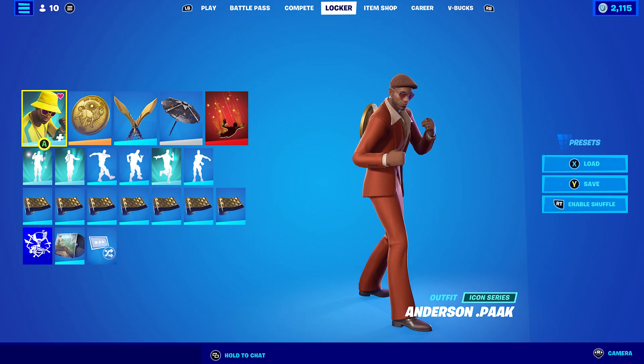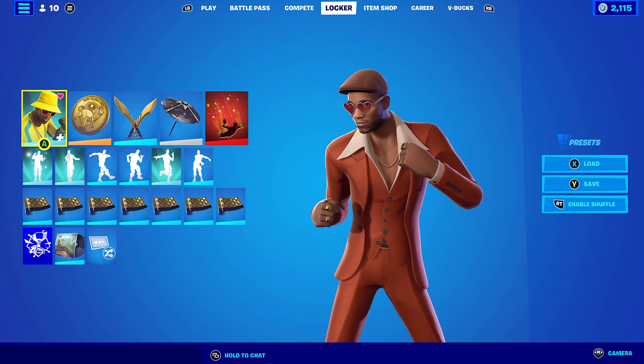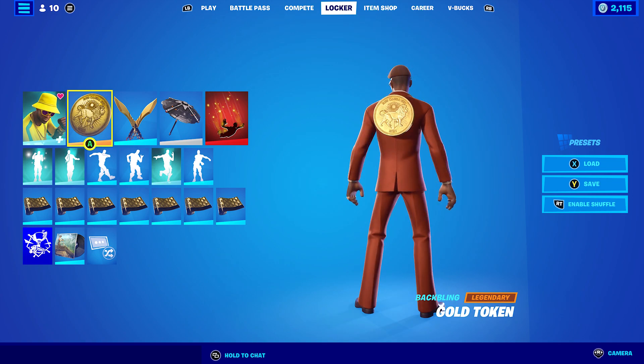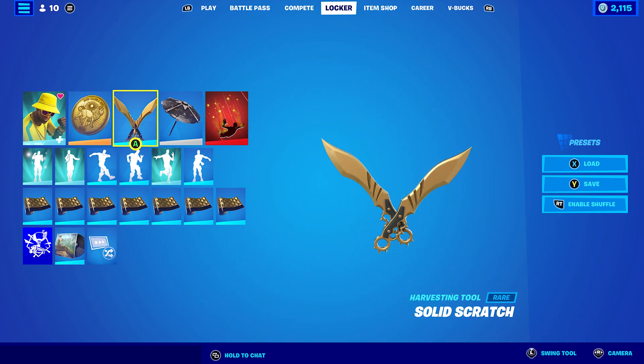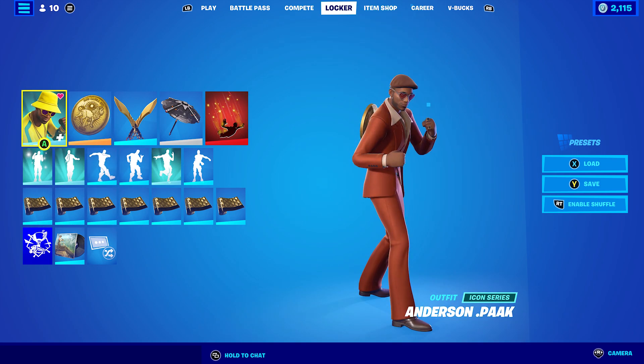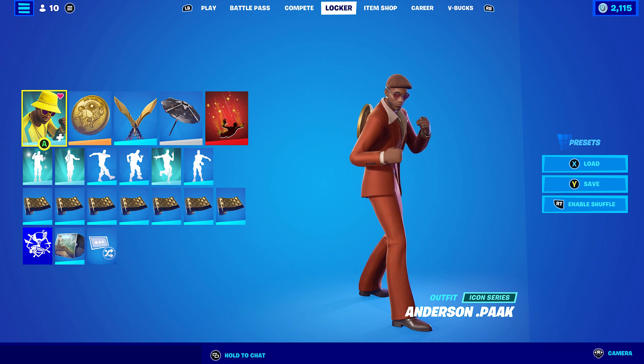For the last combo I decided to go with a gold theme, since Anderson Pack has gold rings and a necklace. I'm using the Golden Token back bling — still my favourite gold back bling to this day — and the pickaxe is Solid Scratch which is gold and black, so I could combo it with the Golden Scales wrap, also gold and black. That's all 10 skin combos done for the Anderson Pack skin. Thank you again to RecordGuy2022 for the suggestion — if you'd like to see more skin combos, victory royals, or anything else, feel free to leave them in the comments below.